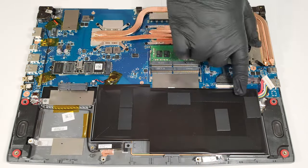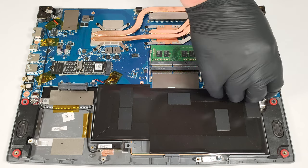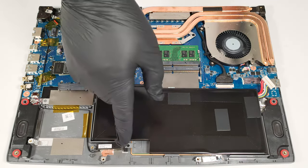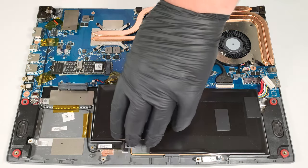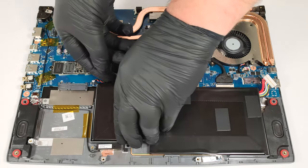This machine has a 52.4 watt-hour battery. To remove it, first pull out the connector from the mainboard. Then you have to unglue the unit starting from the left side. The double-sided tape applied on the left and the right is very sticky and you have to pull hard, but don't bend the battery too much.